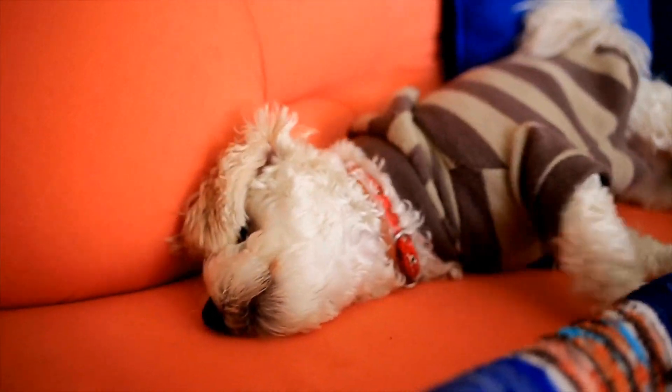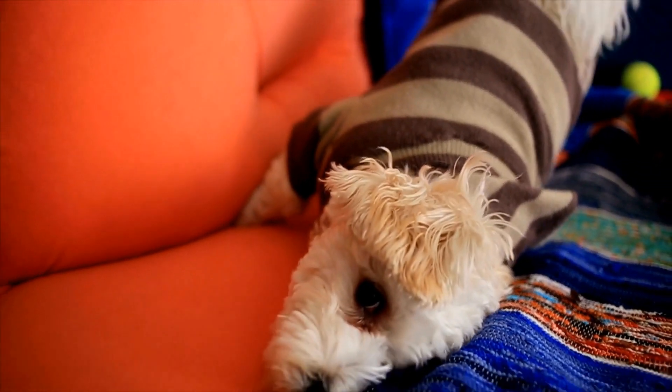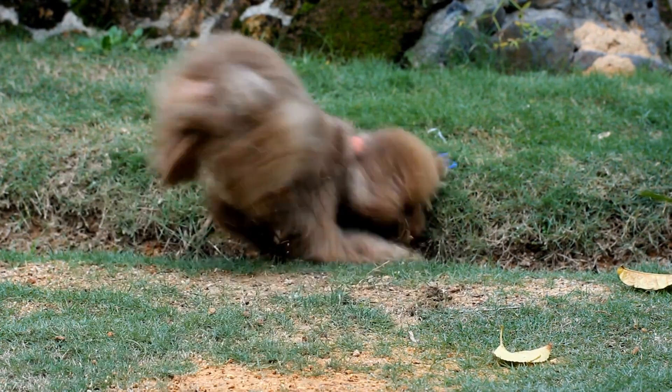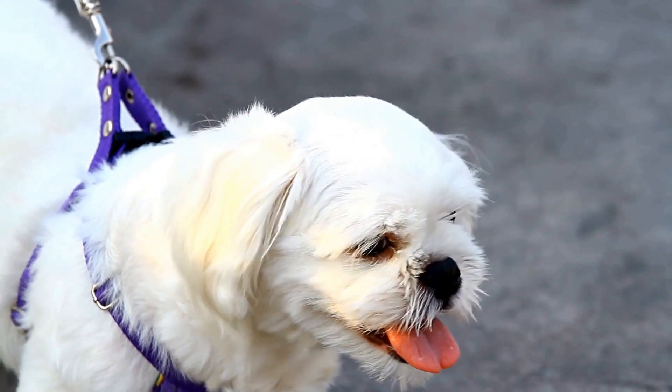Whether you choose to frame it, use it in a scrapbook, or display it in your home, it's a beautiful way to remember your Poodle companion. So, how can you make Poodle Paw Print Art? It's easier than you think. Here's a step-by-step guide to help you get started.